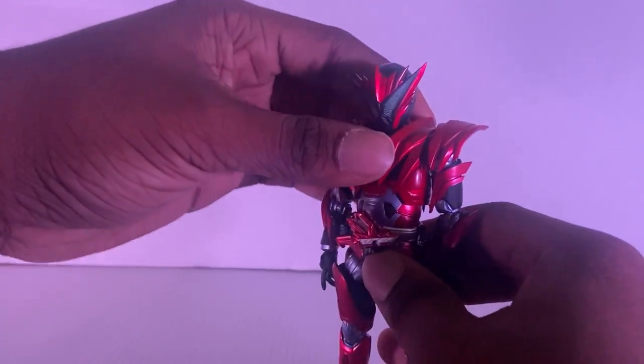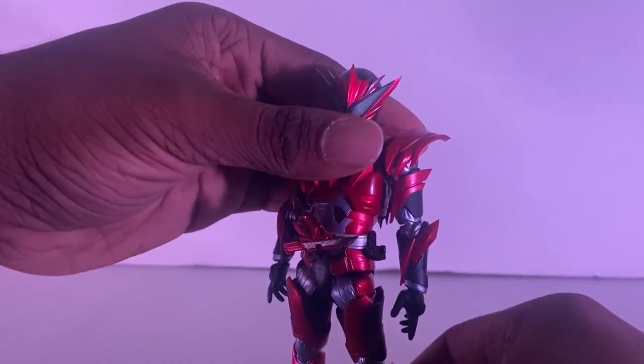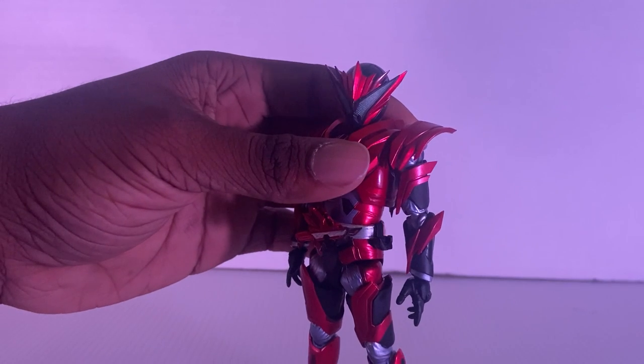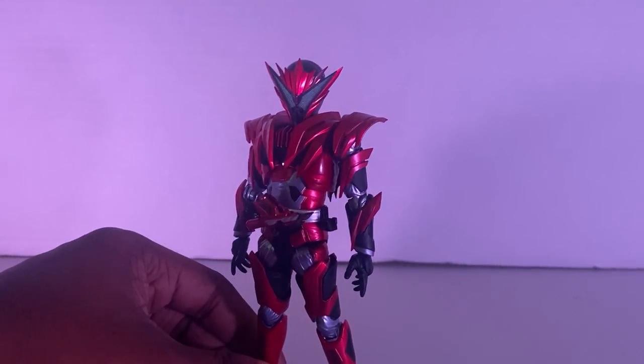I don't like that squeaking — I gotta be careful. That squeaking is annoying, not gonna lie. You just gotta be careful of how you take care of him. Make sure you don't go beyond the limit and try to break him, because this figure is one of a kind.